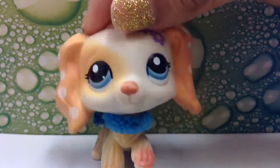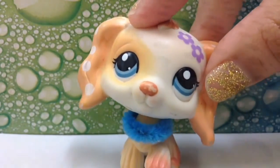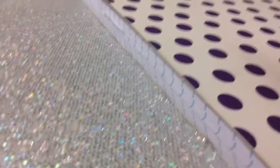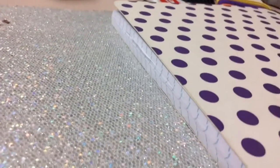Right now I'm actually using a tissue box and for the bottom I'm using craft foam. And in previous videos I have used this folder and this composition book for DIY videos.